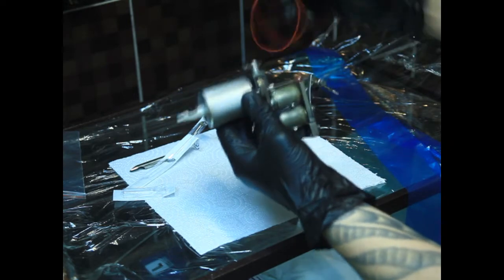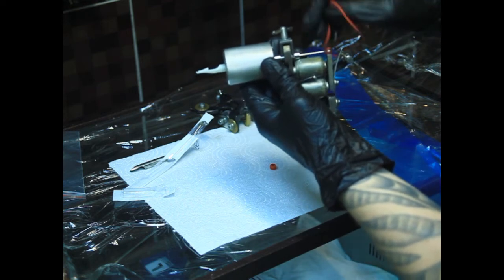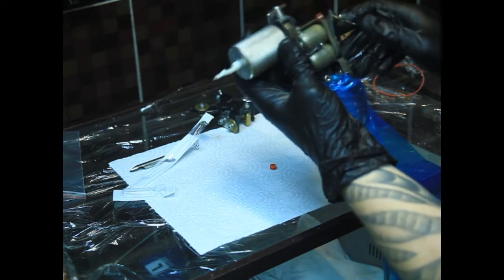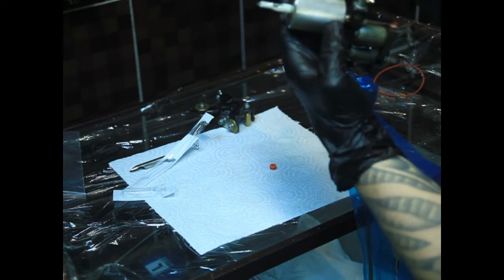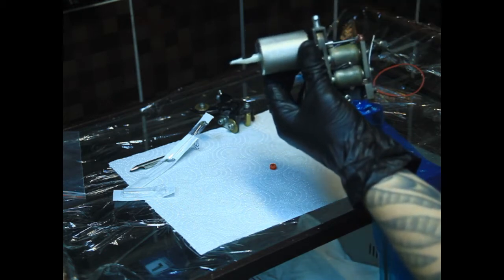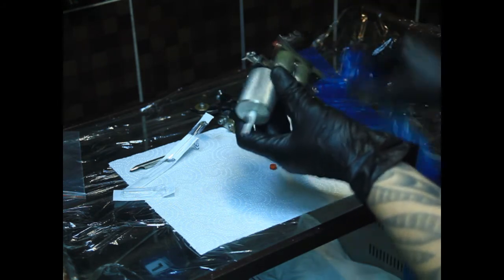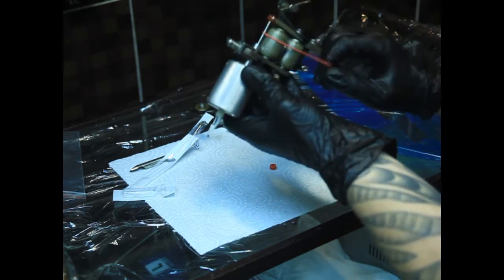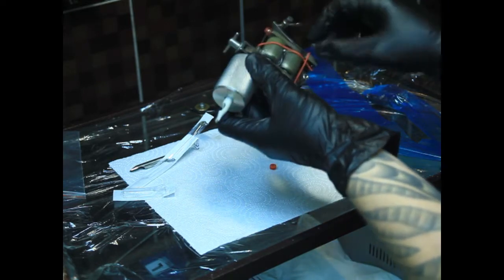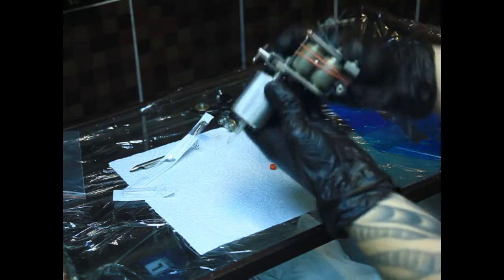Теперь нам нужна вот эта бандажная резиночка. Иголка сейчас немножко хлябает. Если мы включим машинку при помощи клип-корда вот таким вот образом, мы увидим, что она бьётся не только вперёд-назад, но вверх-вниз. В работе это будет брызгать, и ровная линия не получится. Работать так вообще невозможно. Поэтому одевается вот эта бандажная резиночка — иногда слегка придавить только сверху, иногда посильнее. Разница тоже получается ощутима во время работы.